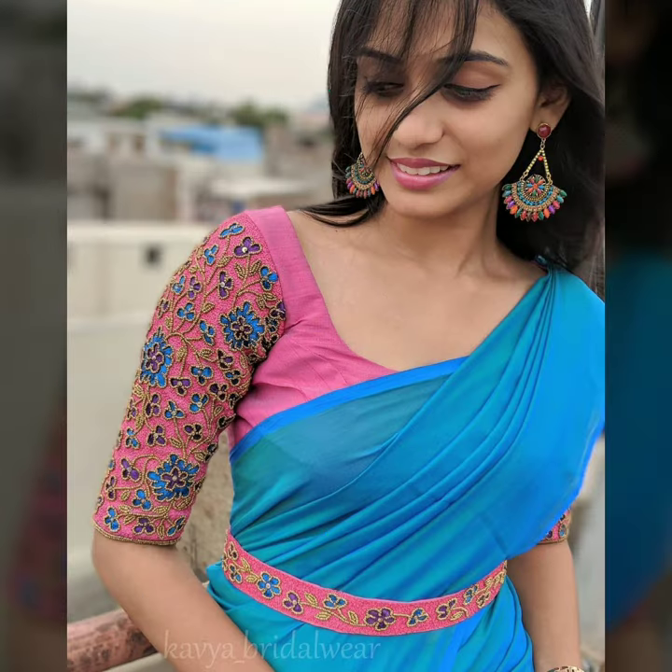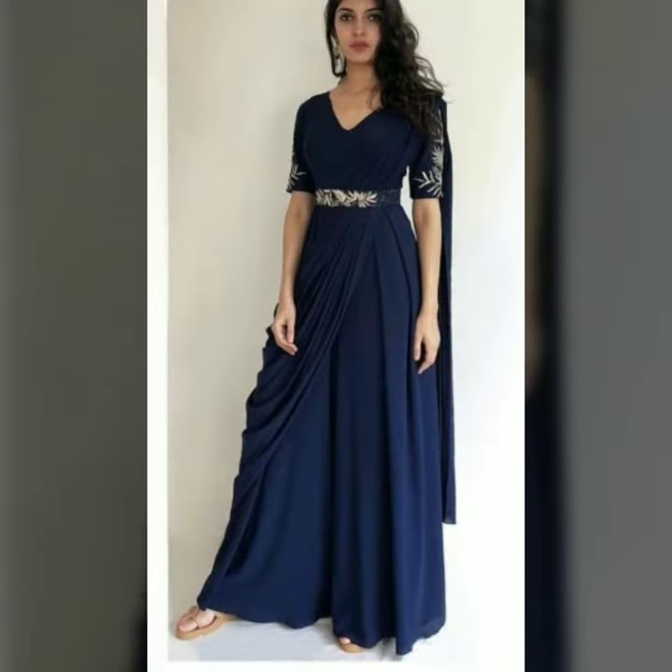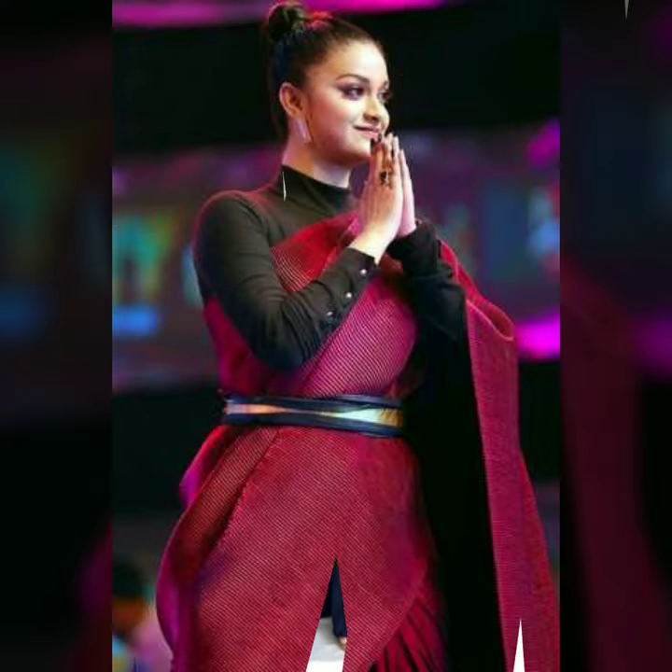No matter which blouse you wear, if you match the sleeve with it, it will look very beautiful. Mostly a contrast color blouse looks good. If you have a black saree, then you can have a black belt with a little color, or a metallic belt.